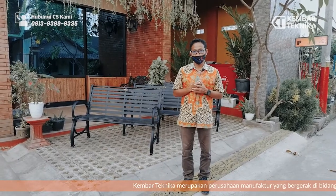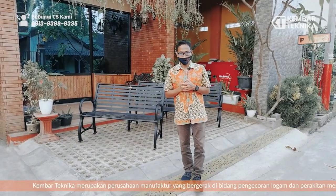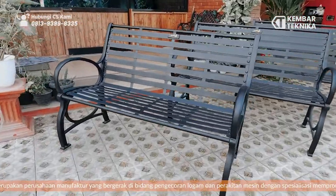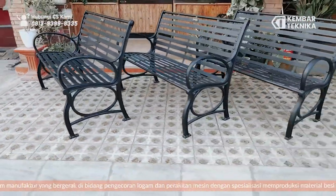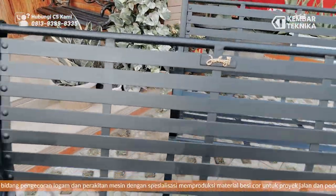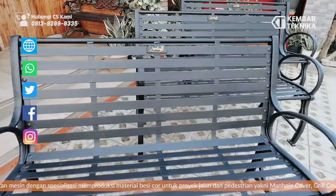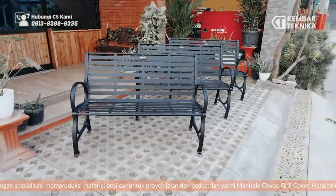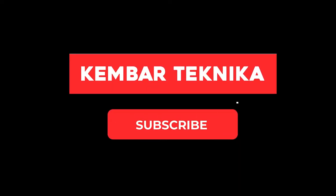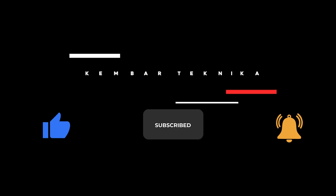Sekian, jangan lupa like, comment, dan subscribe sehingga kita lebih berkembang, lebih berinovasi, lebih bisa memenuhi segala kebutuhan dan permintaan dari pelanggan kami — dari dinas instansi terkait ataupun dari perseorangan. Assalamualaikum warahmatullahi wabarakatuh. Selamat menikmati. Terima kasih.